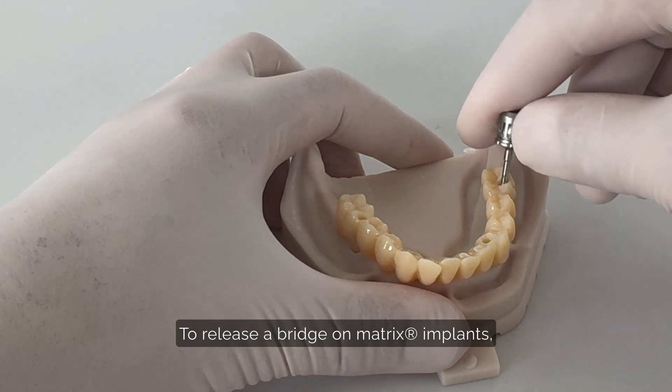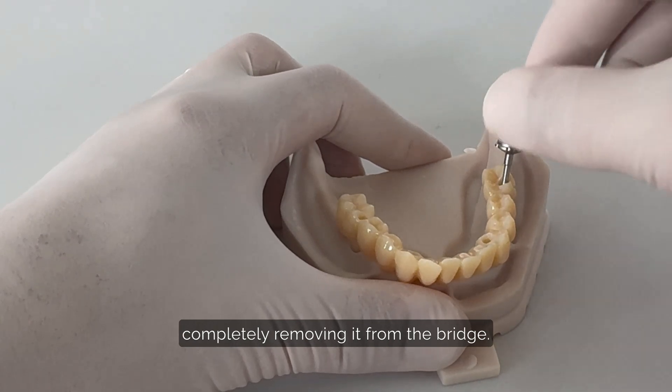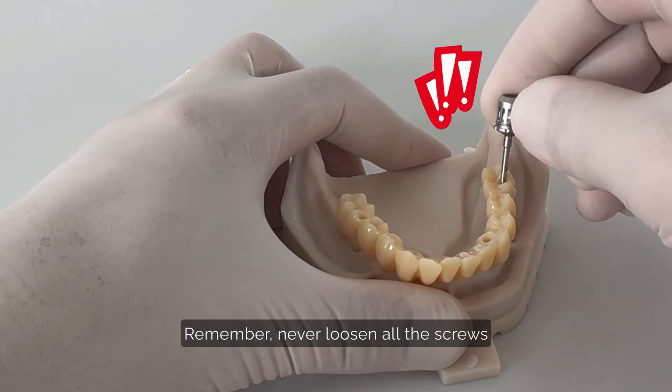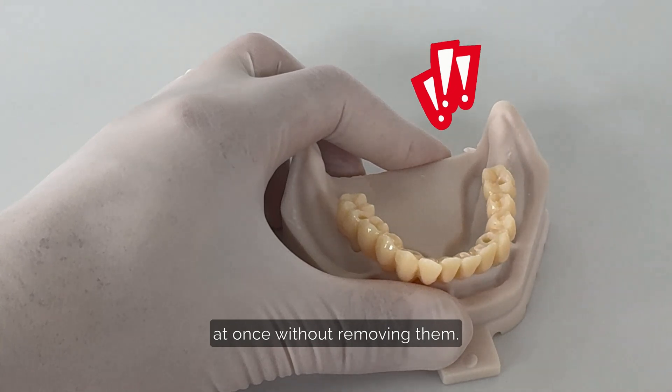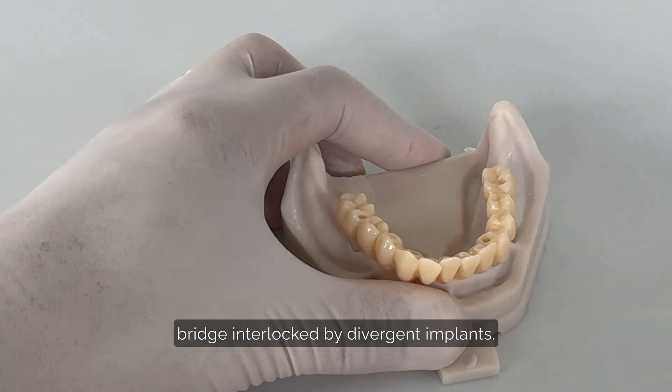To release a bridge on matrix implants, start by unscrewing the first screw and completely removing it from the bridge. Remember, never loosen all the screws at once without removing them. This will lead to a bridge interlocked by divergent implants.